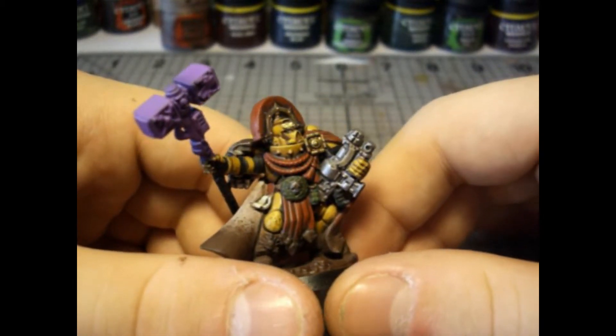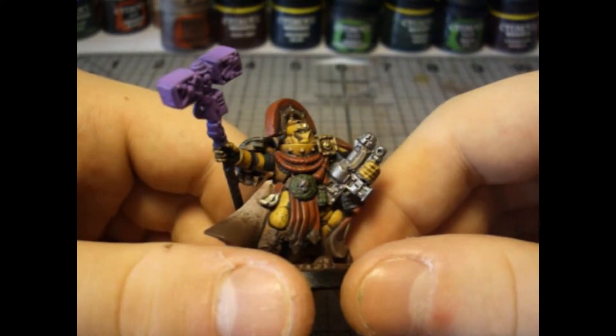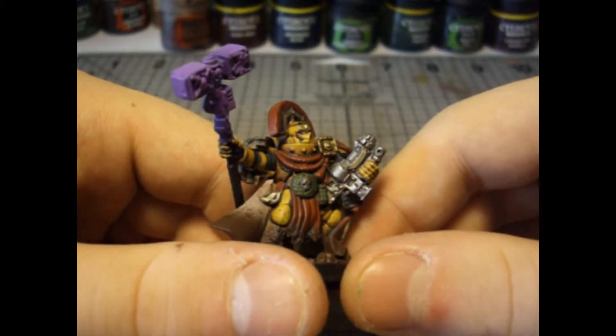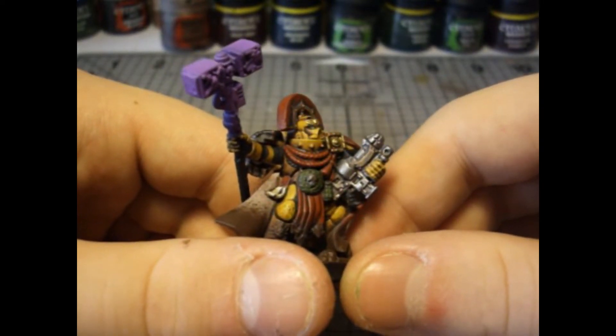In his other arm he is carrying a combi grav gun. I'm not sure I like the design of this weapon, as the actual bolter part is on the bottom half of it and it doesn't look like a combi bolter — more like a bolter combi grav gun.